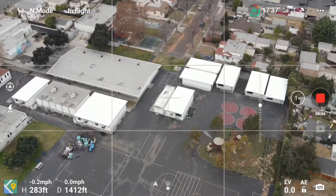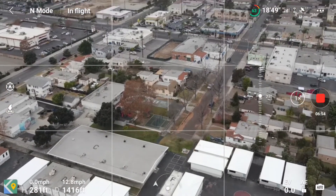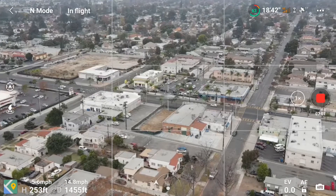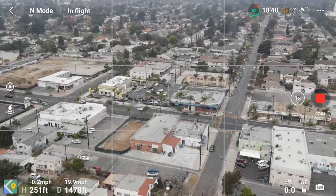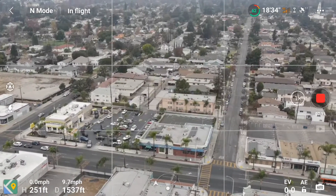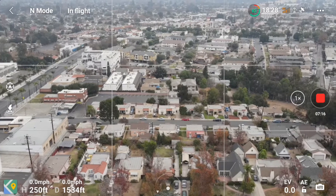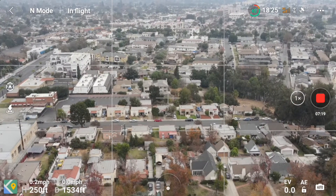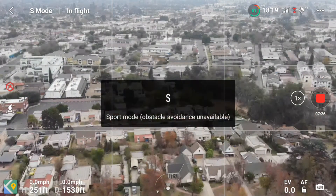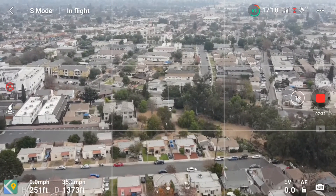Obviously there's no school there. Go ahead and bring it down, take it down a little bit. Let's go back to sport mode guys — it's obviously the only point. So here we go, full stick forward.